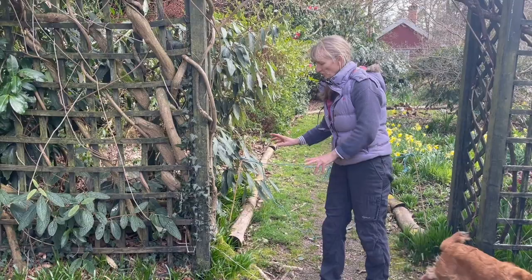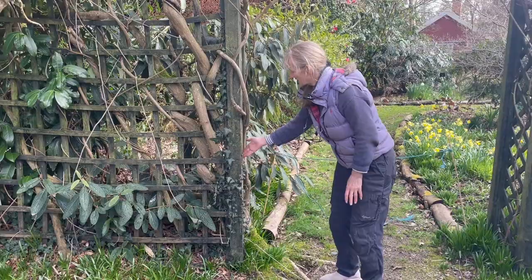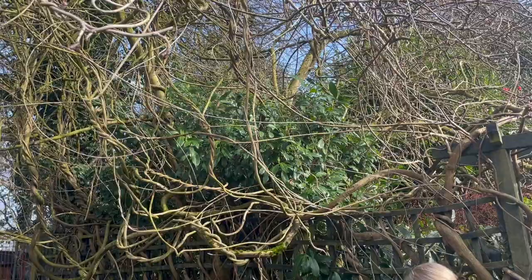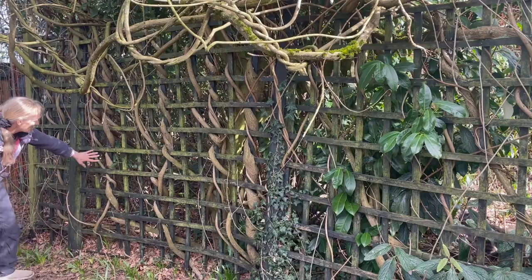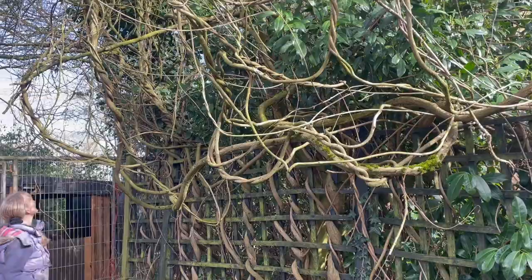You can see where the original wisteria was planted here about 25 years ago up against the trellis. It's grown up the trellis into the tree as far as it can go, also grown sideways and rooted itself. These old gnarled branches now are the only thing really holding the trellis up. You can see it's come right along here and twisted itself like rope, naturally going up into the tree.